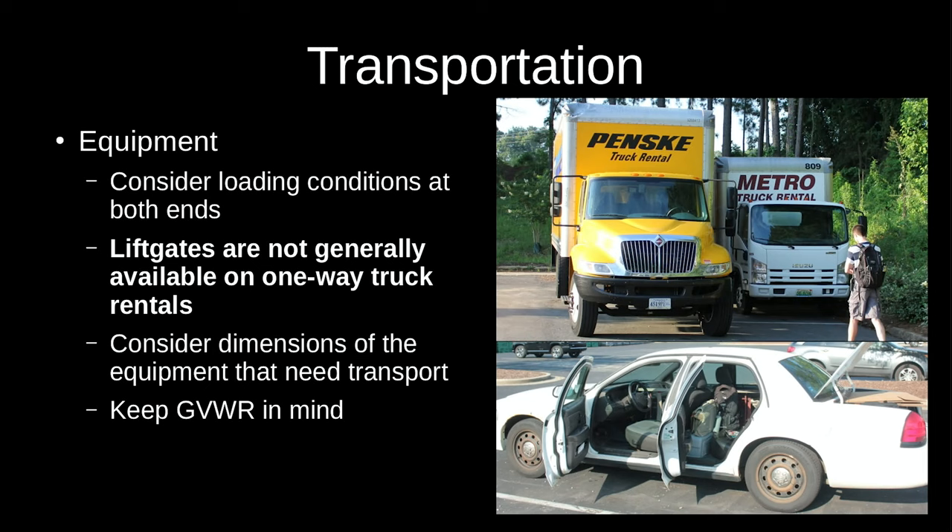When choosing your cargo transportation it's also very important to consider the loading conditions at both ends. If you have loading docks available, highly recommend using them — it makes things a lot easier. Make sure you get a truck that matches the height of the dock, or you may need dock ramps for a smaller truck. As a general rule, box trucks in the 20-foot-plus range are going to be standard dock height, very similar to a semi-trailer.